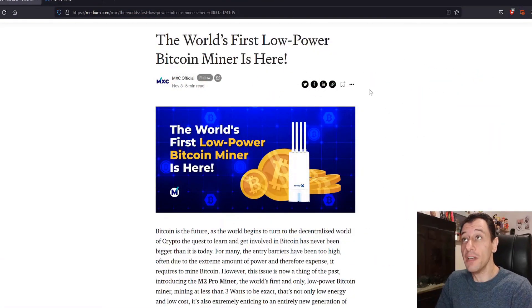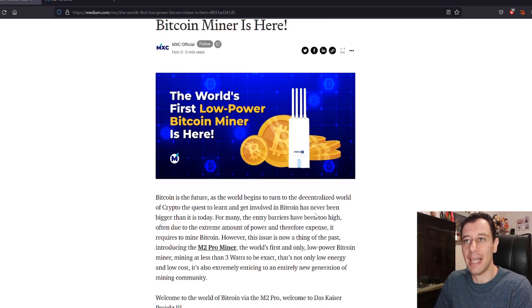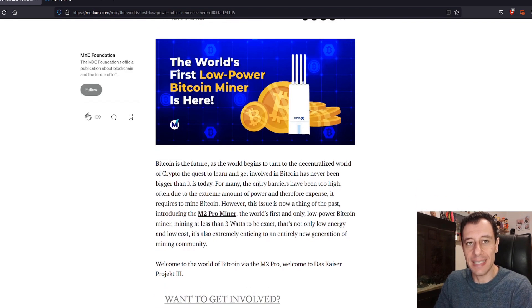The world's first ever low-powered Bitcoin miner is here. Bitcoin is the future as the world begins to turn to the decentralized world of crypto, and the quest to get involved in Bitcoin has never been bigger than it is today. The M2 Pro Miner, as of the 30th of November, will now be able to mine Bitcoin as well as MXC. So before it was just the MXC and DHX tokens, and now you'll also be able to mine Bitcoin as well.